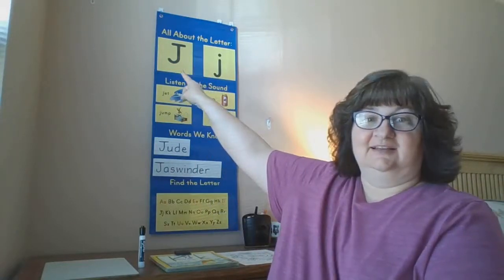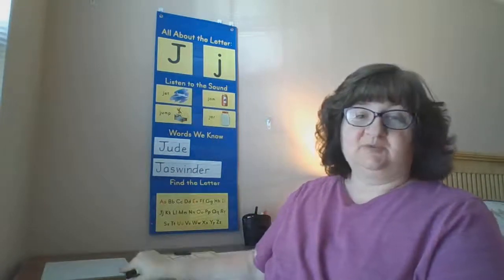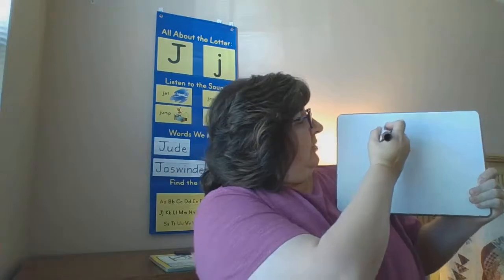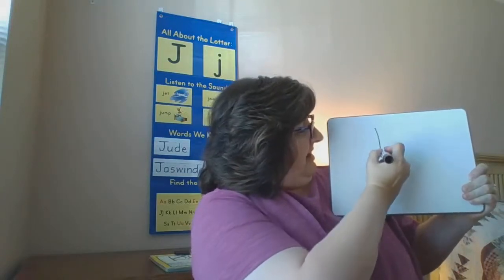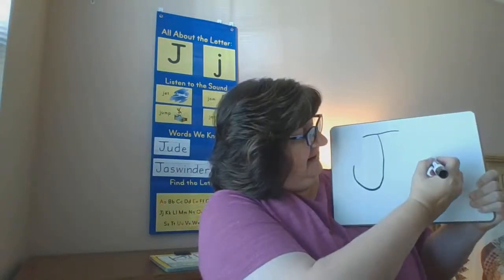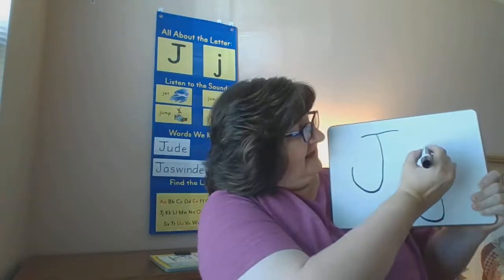All right, as you can see, our letter focus for today is J. J makes the J sound. J is one of those letters that we do not make with our Mat Man pieces. Our pieces are too big — he wouldn't fit on my board, and they tell us just not to make them with Mat Man. So we're just going to focus on how to write the letter J. Uppercase J first: we're going to start at the top, pull down, curve around, and stop. Then I'm going to put a hat on. For lowercase J, pull down again, curve around, and stop. And this guy gets a dot on top.